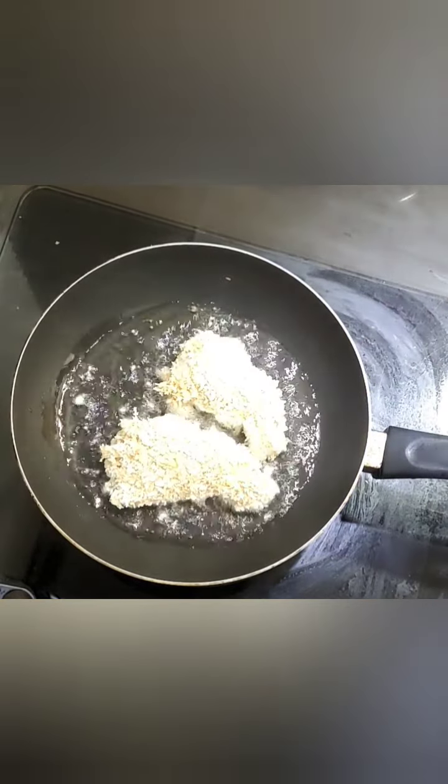First, I will cut the rice noodles in the pan. Then I will cut the chicken wings in the pan.